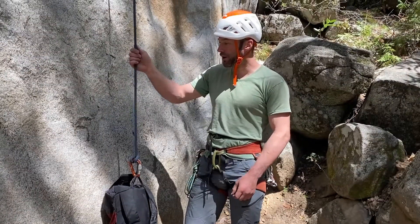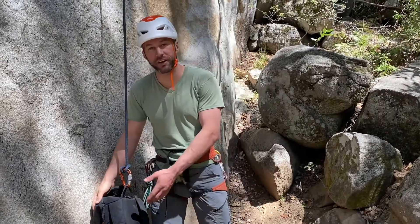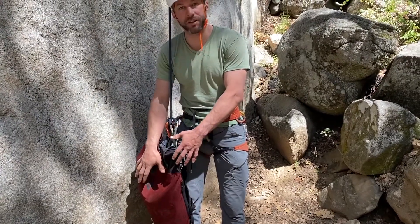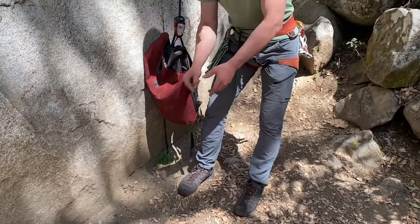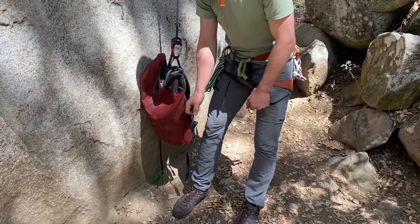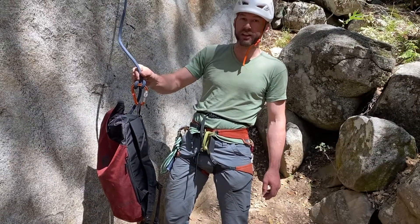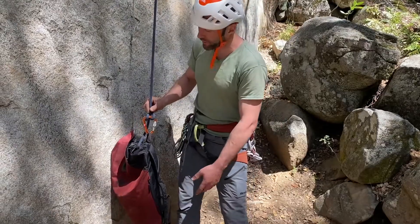Now here we are setting up. I had a little extra rope at the very bottom so I stuffed it into the pack — that keeps it neat. At the base of cliffs you often have roots and things, and even a neatly coiled rope can get loops stuck on roots. So I stuffed the end of the rope in the pack and used a clove hitch to secure it.